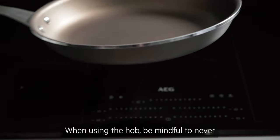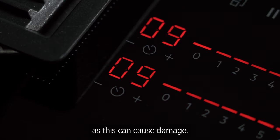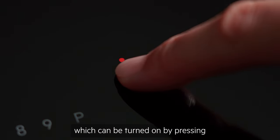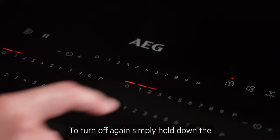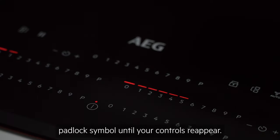When using the hob, be mindful to never put cookware on the touch display, as this can cause damage. Helpful features include the child lock function, which can be turned on by pressing and holding the padlock symbol on your display. Once on, the settings can't be altered. To turn off again, simply hold down the padlock symbol until your controls reappear.